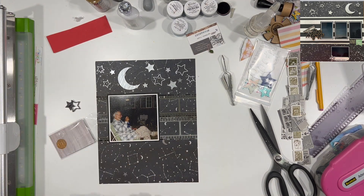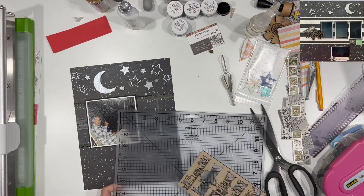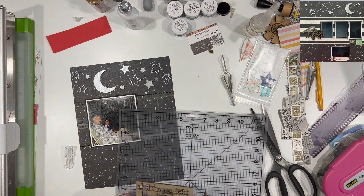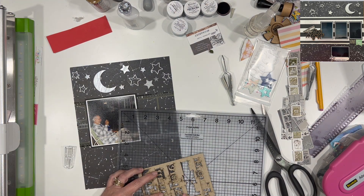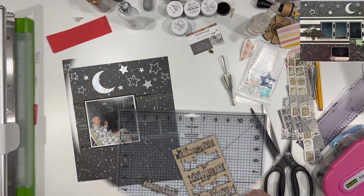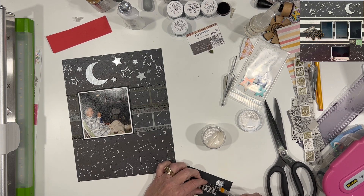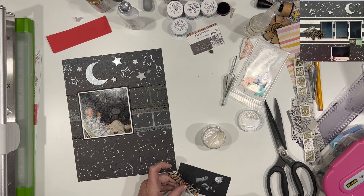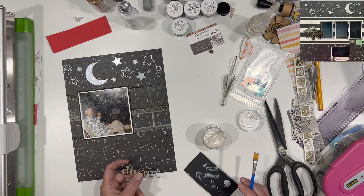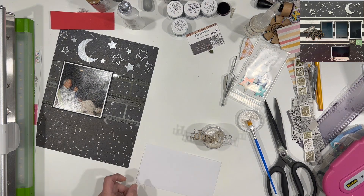I'm also going to use this chipboard piece that says 'dream' on it. Not necessarily that he's asleep or dreaming, but the whole trip was kind of like a dream come true for a lot of these kids. It's nighttime, so it's just kind of a whole nod to the whole evening and all of that good stuff. The way to get these little pieces out is to just use an exacto knife. They're all cut except in a couple of little spots where you just have to break the chipboard apart there, and then they pop right out.